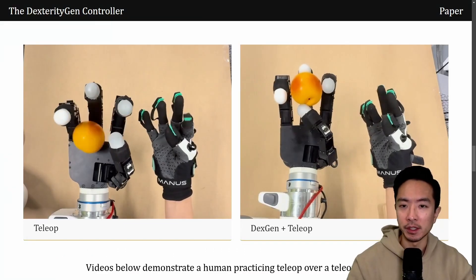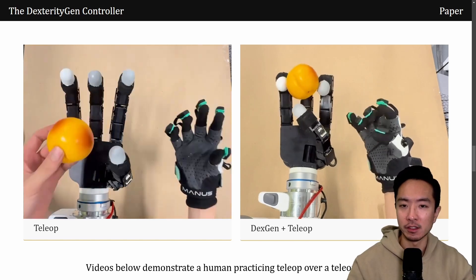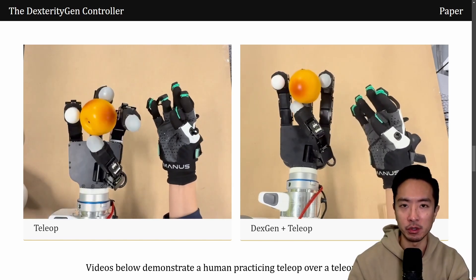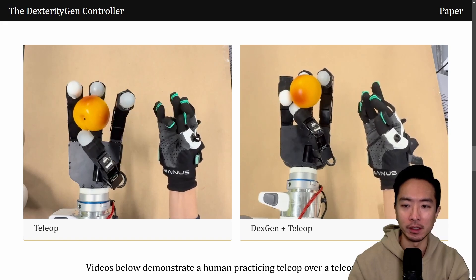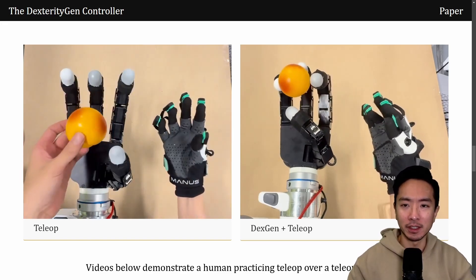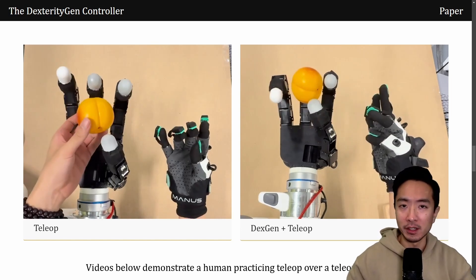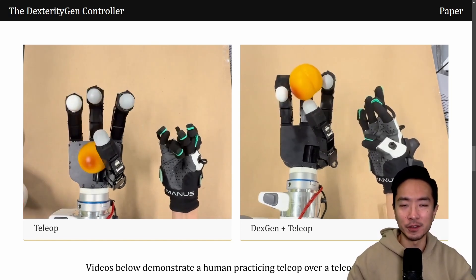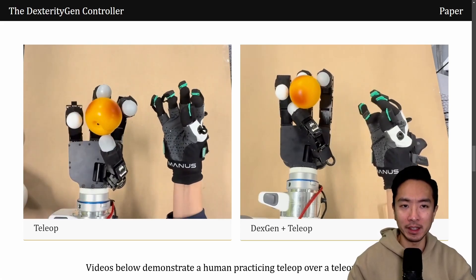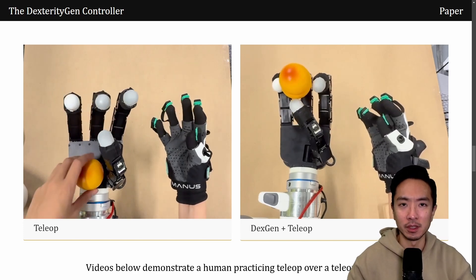These two videos show the power of the DexGen model. On the left side is controlled by tele-op, which means that the person is wearing a glove that controls the finger motion. You can see that the object falls out of the hand because it has a hard time feeling, rotating, and gripping the object by tele-operating it. That's where DexGen comes in — it uses a foundation model that allows the hand to tele-operate a robotic hand with nice control of the object while having dexterous manipulation.